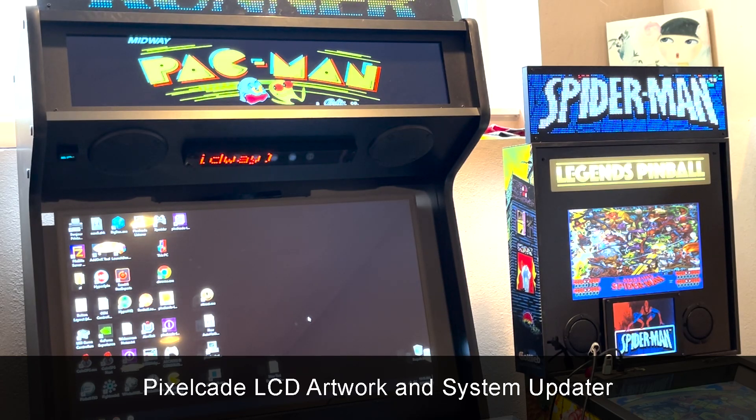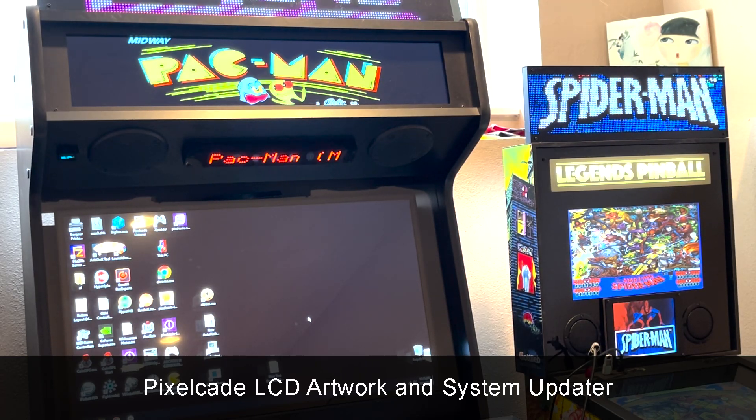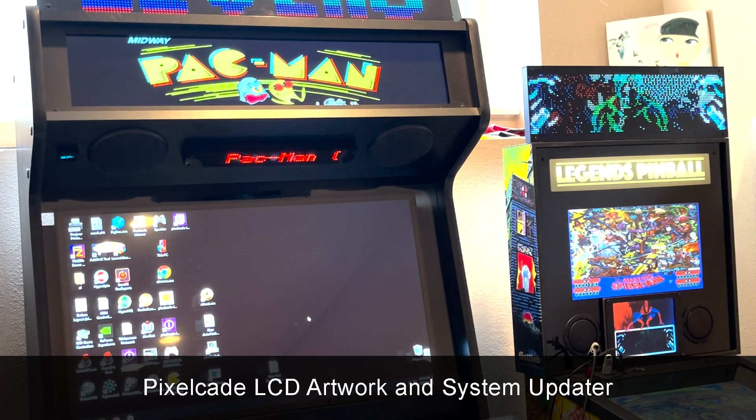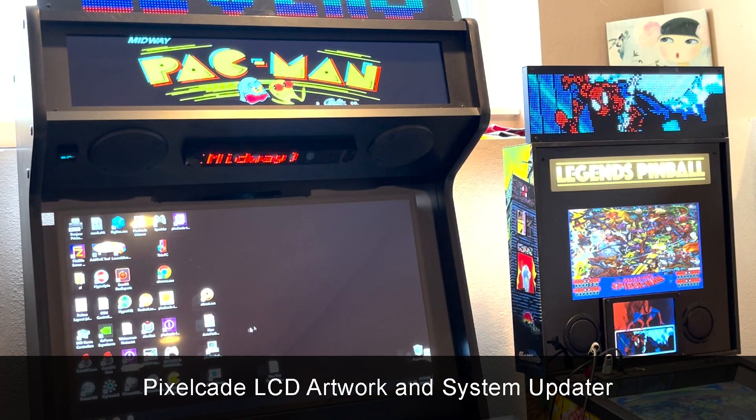Hey guys, as always thanks for tuning in. I got a big update for PixelCade LCD users. This update adds the ability to automatically update PixelCade LCD artwork and even system files going forward. Let me show you how to get this.